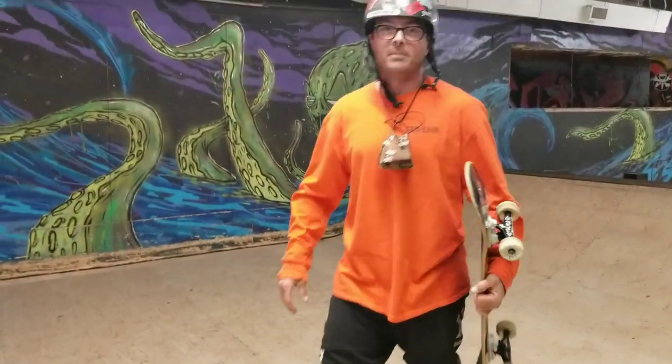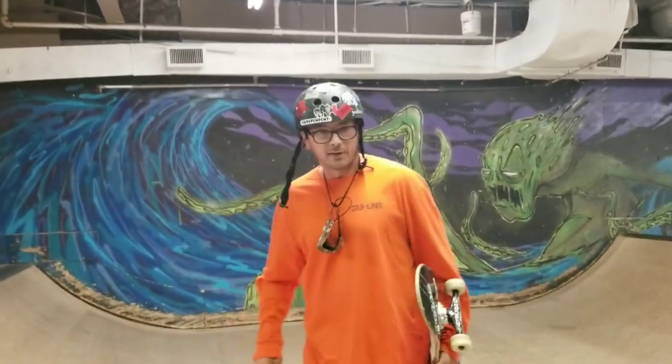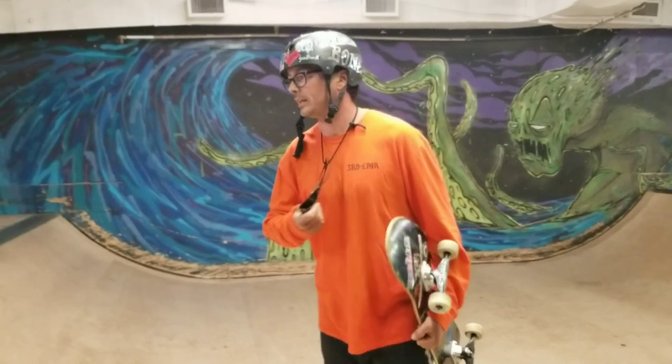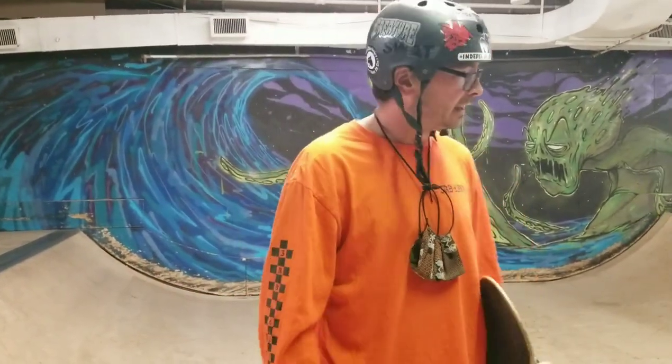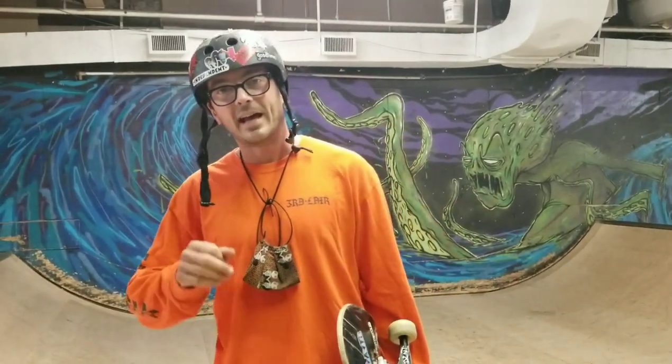Welcome back guys to the Art of Ram. Bet you didn't think I was underneath that, but I was. Last week, fakie frontside smith. I hope that's going well for you guys. Today, in spirit, we're going to keep going with frontside tricks and we're going to unlock the door to frontside axle stalls.